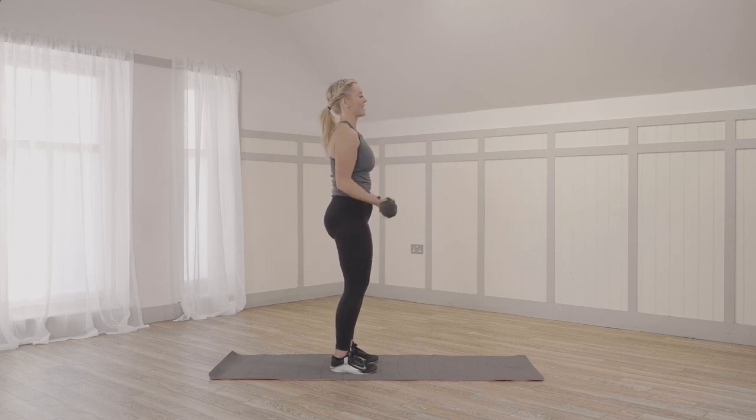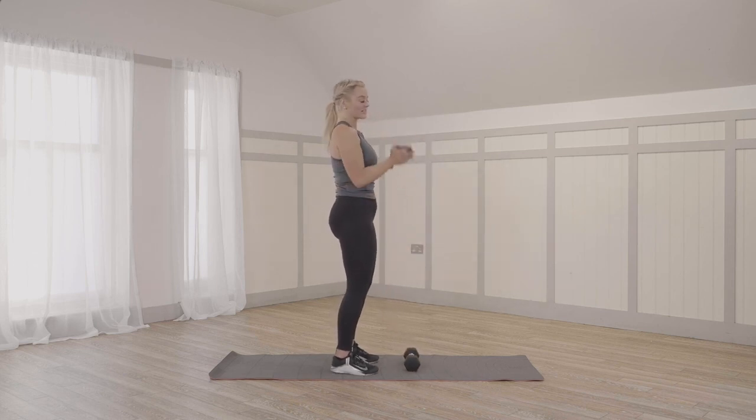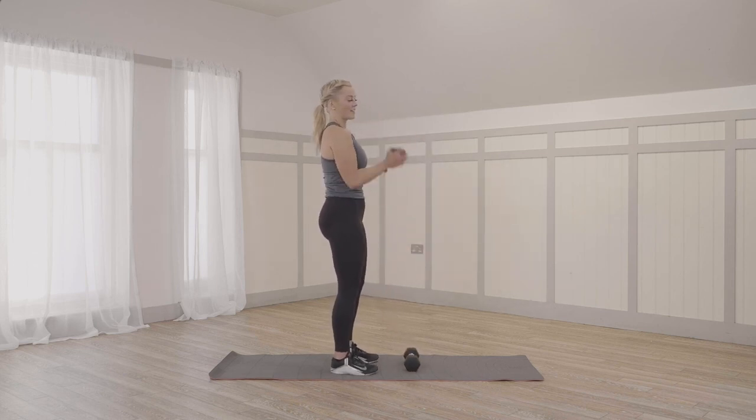Last round of those bicep curls. As you're starting to fatigue, guys, you can switch and just use one dumbbell. Keeping the elbows in nice. One more.